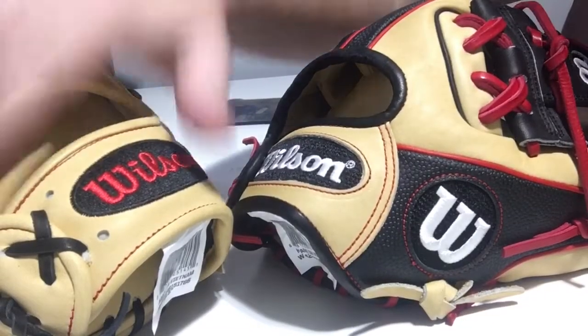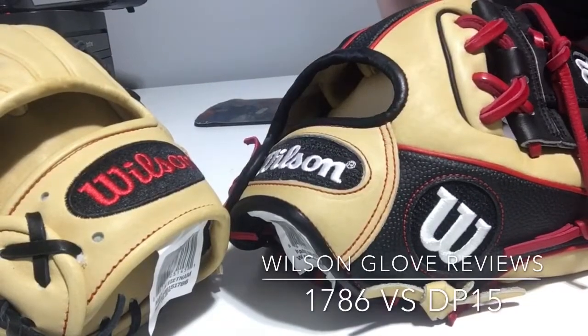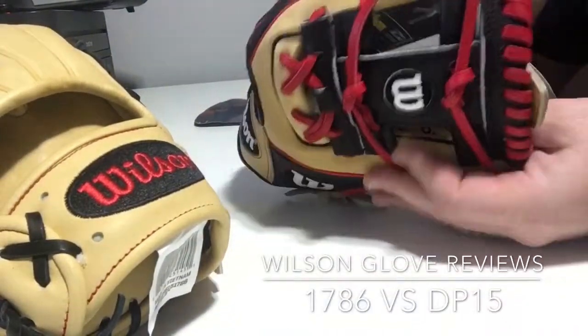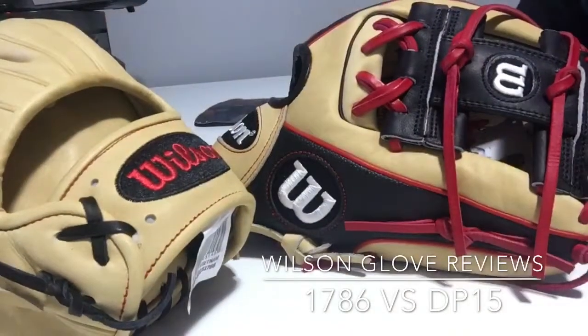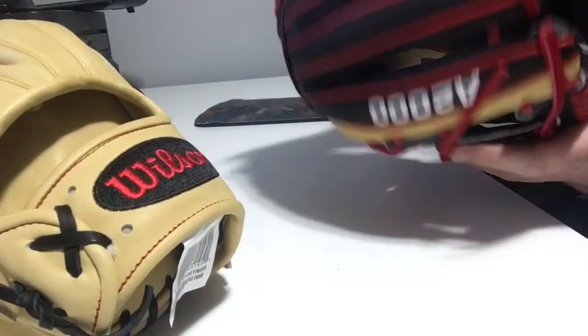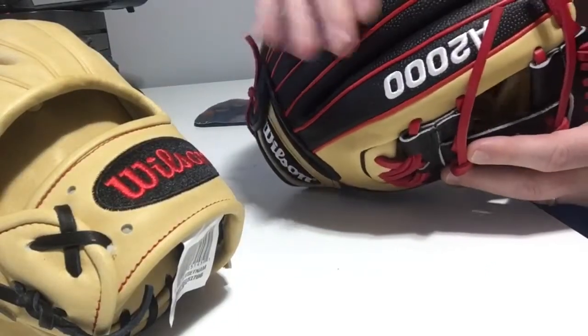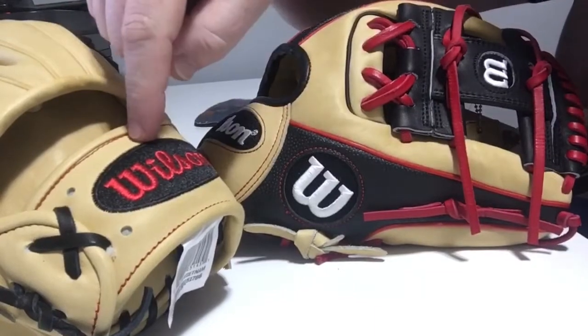What's the difference between the 1786 from Wilson and the DP 15 from Wilson? They're both 11 and a half inch middle infield gloves with the H web, or the I web, whatever you want to call it. Both made from top grain leather. This is the super skin version, so it has a bit of a different backing, but you can get this one as a plain A2000 as well without the super skin. So what would be the difference between the DP 15 and the 1786?